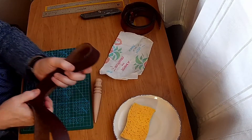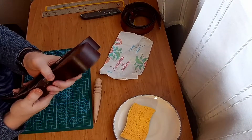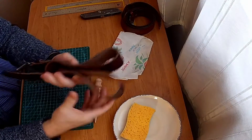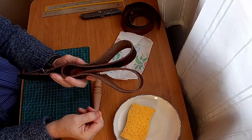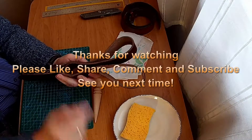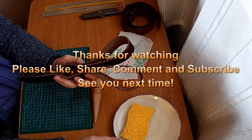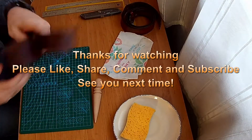Right. Well, thank you for watching. Please like or dislike, share and subscribe. And I shall finish off by doing the other side. See you next time. Bye.